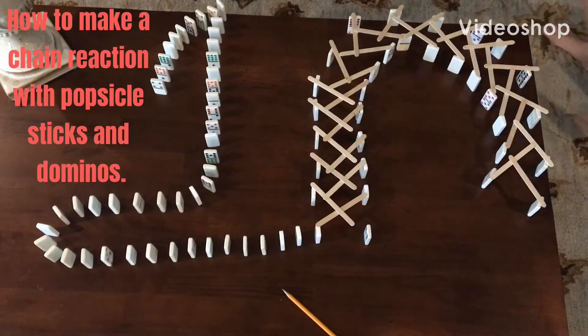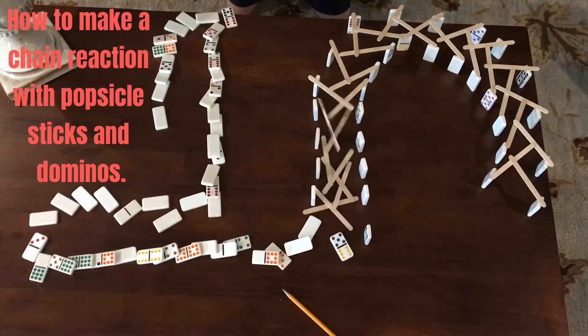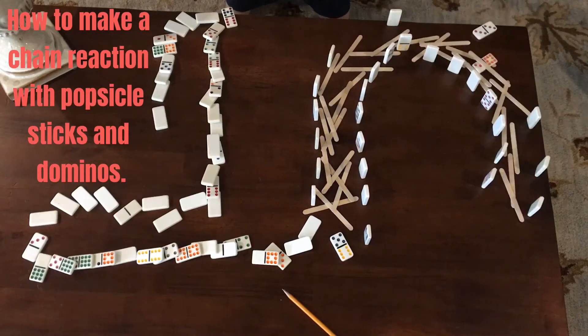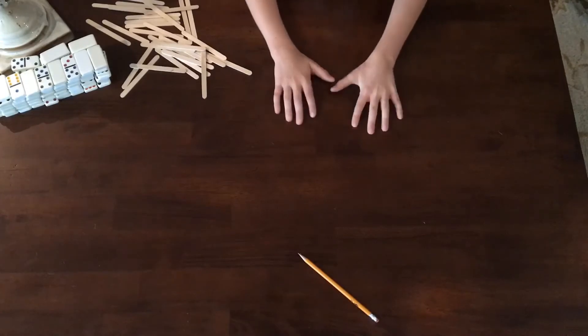Hello everyone, welcome back to Magic Martial Arts and More. I'm your host Graham. Today we're going to be building this right here — it's a chain reaction with popsicle sticks and dominoes. Let's get started.